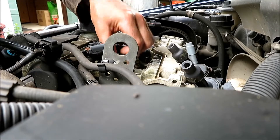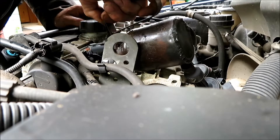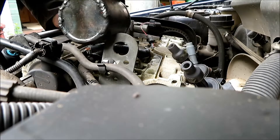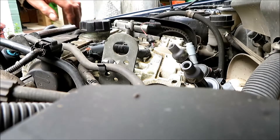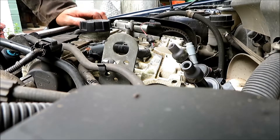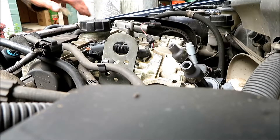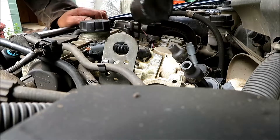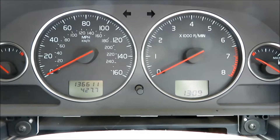Let's see. I've taken the plugs out and I'm just going to squirt a bit of oil into each pot. Oil in the pots, plugs back in — let's see what happens.